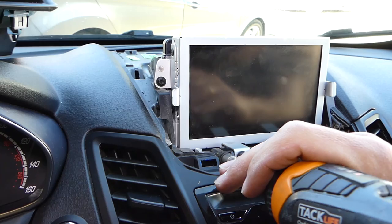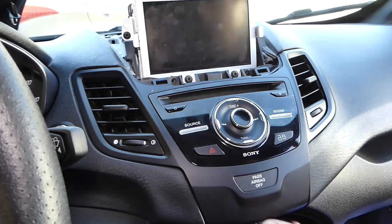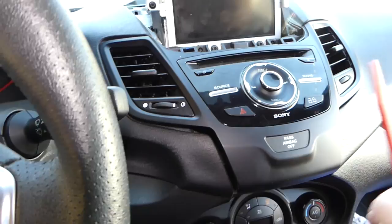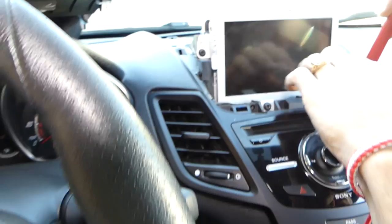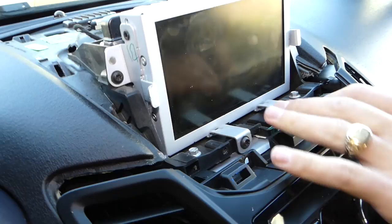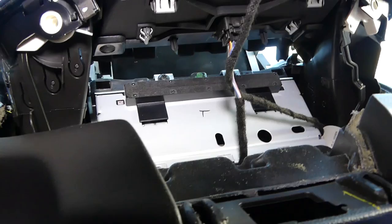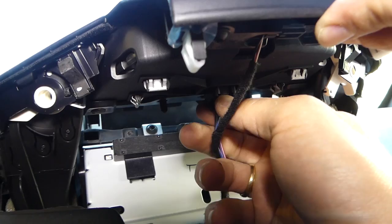Get your plastic trim removal tool and start prying a little bit here — you have a few clips, one more on this side. Then towards the top there are more clips and it slides out. We can now go ahead and disconnect the wires. I'll show you how once we remove it so you can see a little bit better.